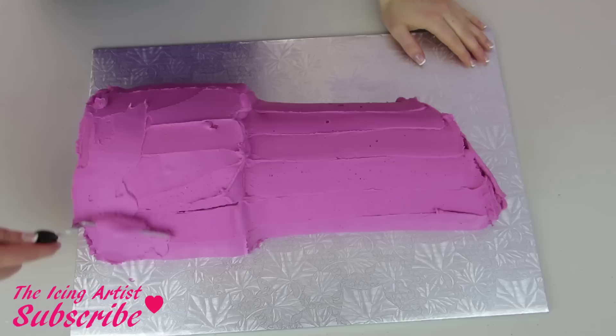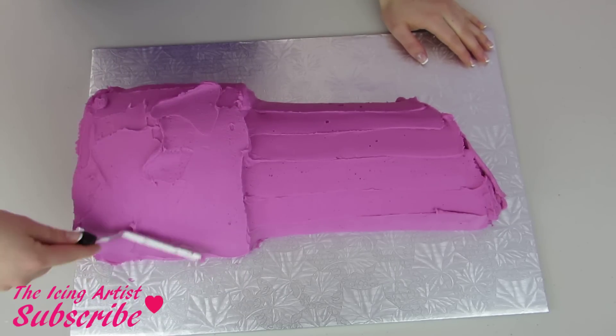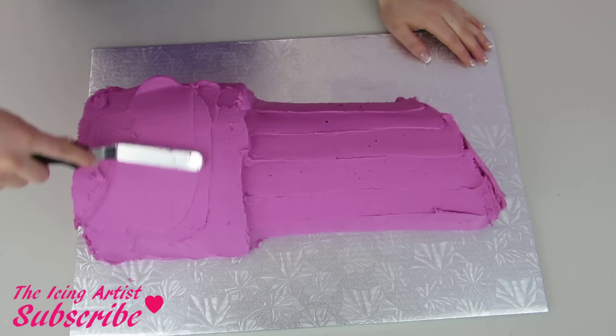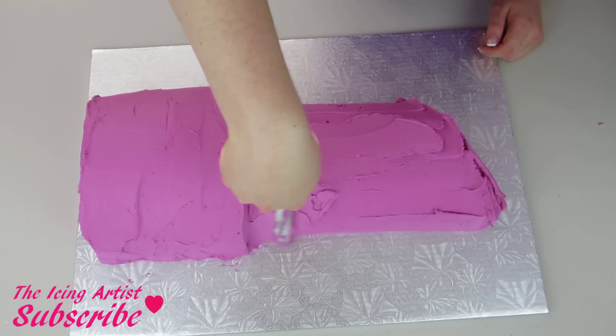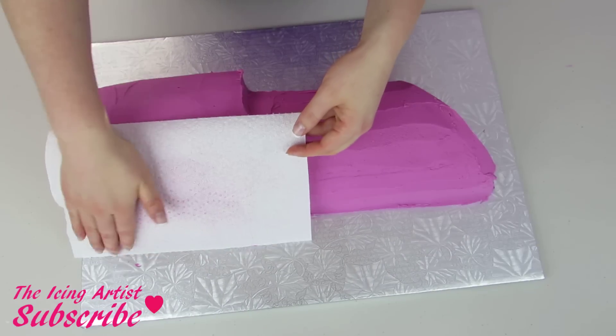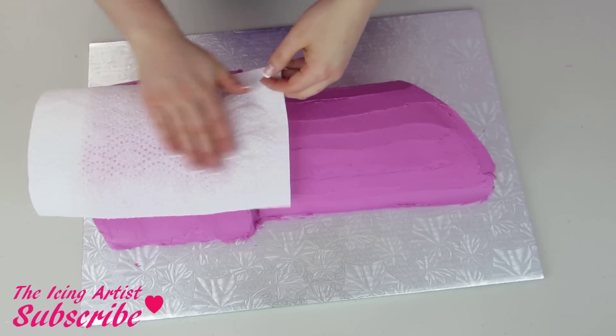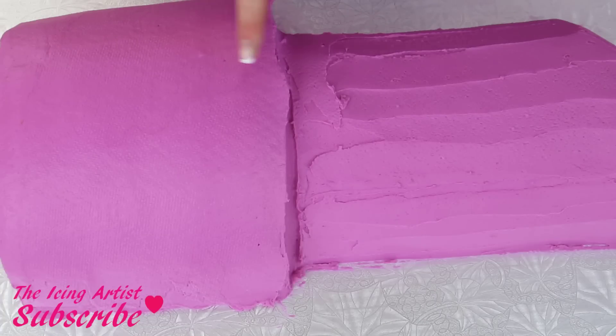If you guys are interested in any of my recipes, you can click here — I do have them all available at theicingartist.com. You don't have to perfectly smooth it out because you can use a piece of paper towel. I'm just rubbing my hands on the paper towel and peeling it off, and that's gonna give me a really nice smooth finish and cover up any of those bumpy lines.